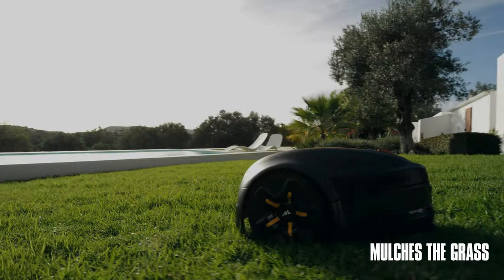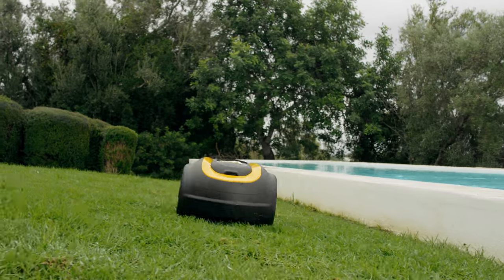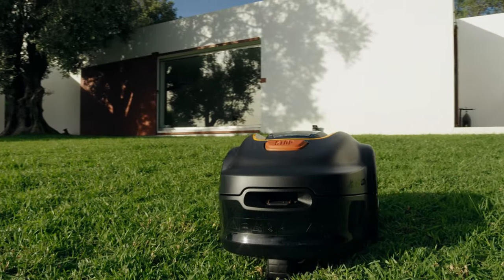Rob cuts the grass into small clippings naturally, feeding the lawn as he goes, making it stronger and healthier, which removes the need to empty a grass box.